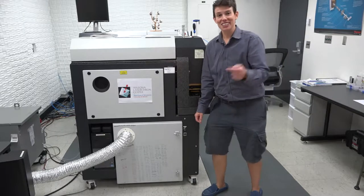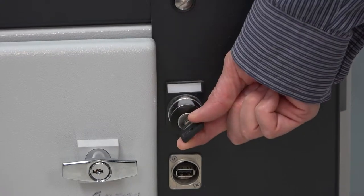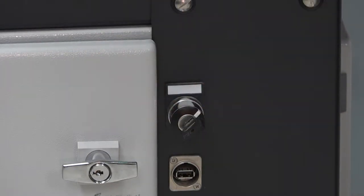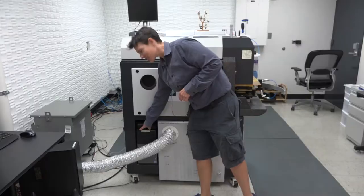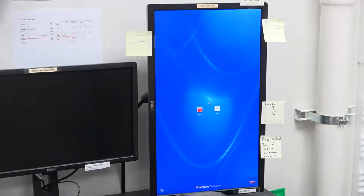Now we're going to turn on the laser. First, we begin by turning on the cabinet. You can hear it start to warm up. And then turn on the computer. And now the laser is on. Now we're going to log in to the laser computer.